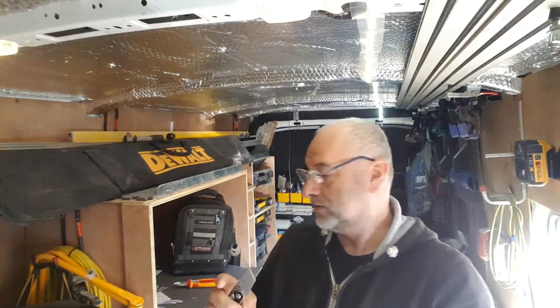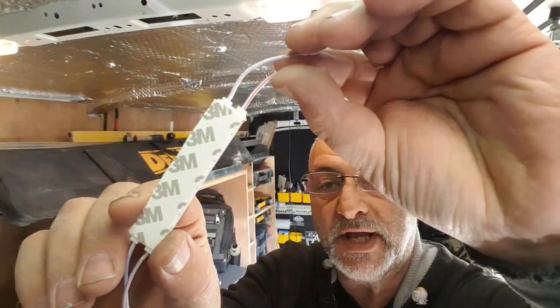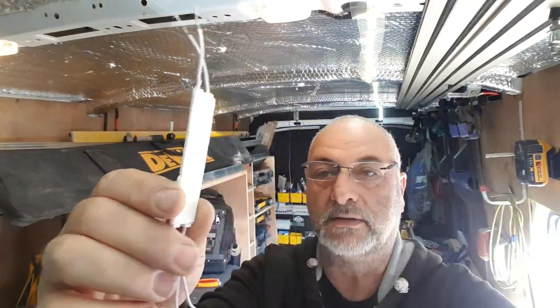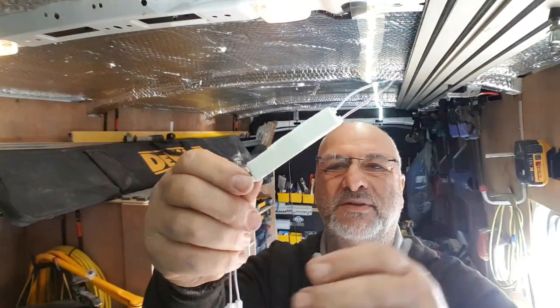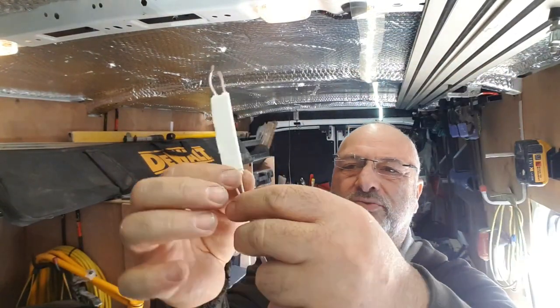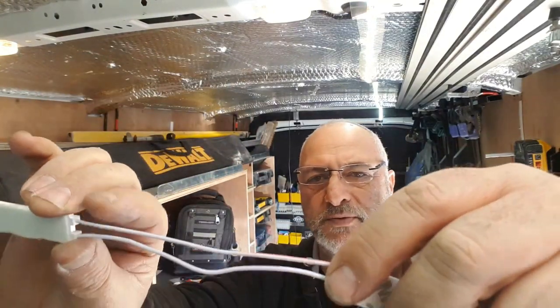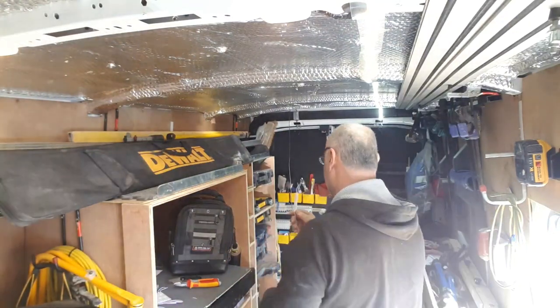All I'm doing there is peeling a 3M backing — a sort of sticky pad. Not sure if it's going to be enough but you can also reinforce it. What I'm going to do with these cables is reinforce them with some duct tape.